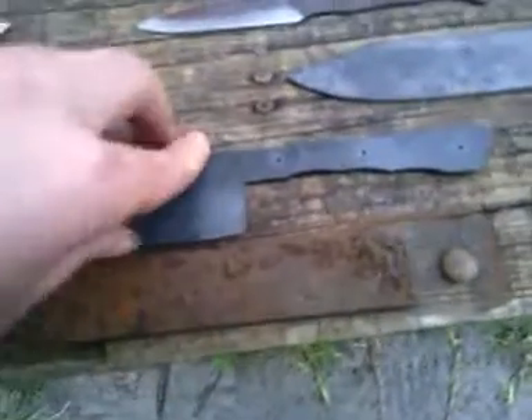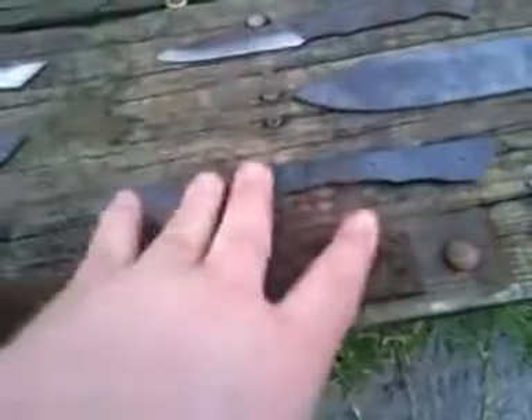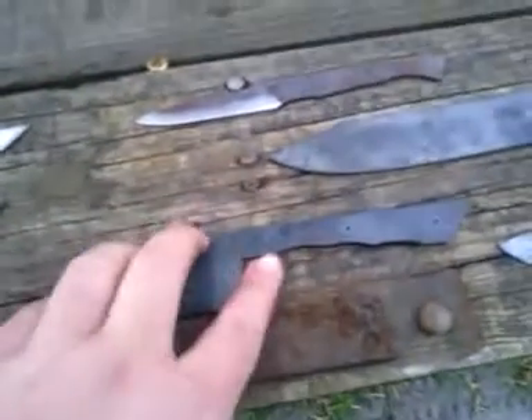This one is the one I made out of the metal I found in the woods. Real thin — going to be crazy sharp when I get done with it. Skinner knife. I'll do $50 shipped with sheath on this one.